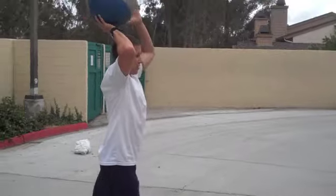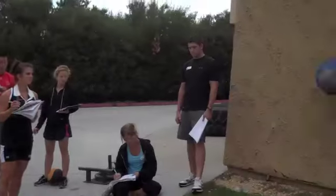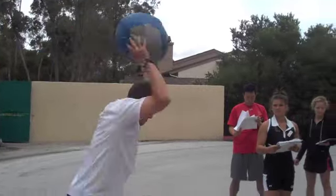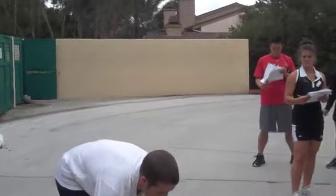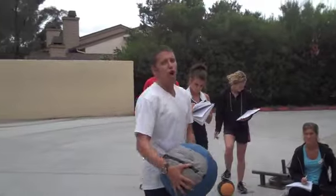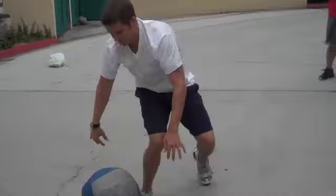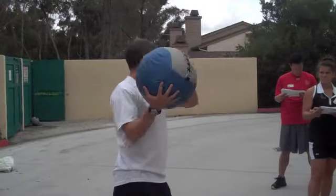Overhead distance throw — they're just here, just like that. They can do that with alternate overhead smashes. So, you're here, up over the top, up over the top. Repeated.